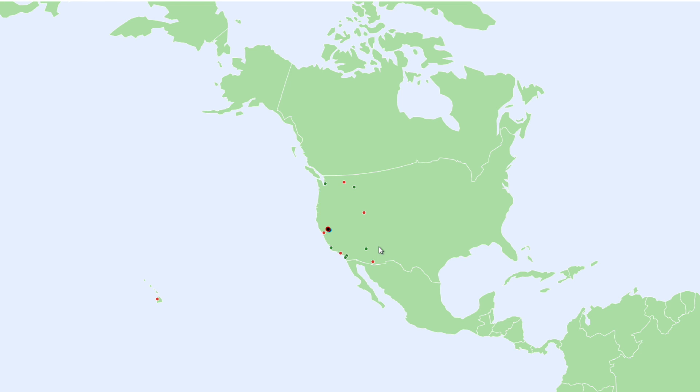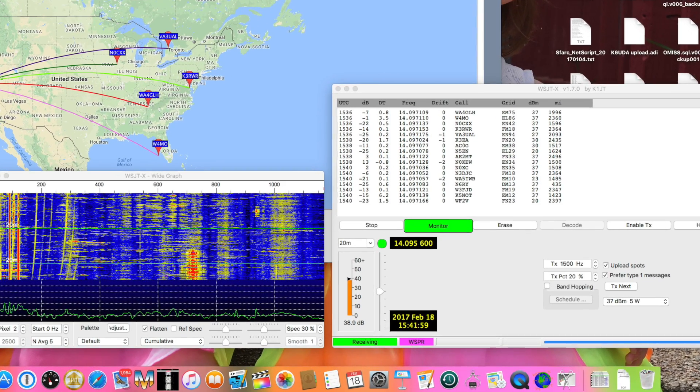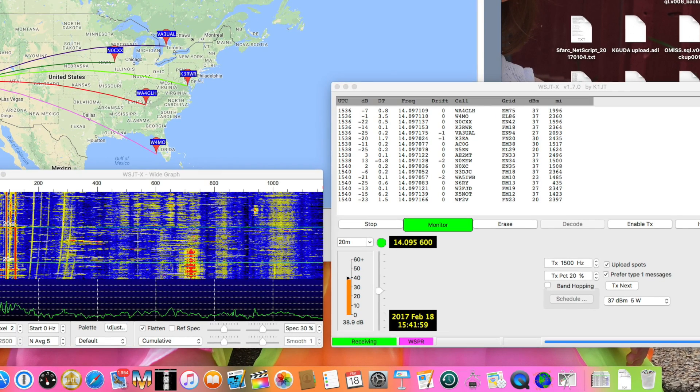So all in all, a really cool feature of the DXplorer software. Now like I said before, there's free software out there by WSJT that lets you be a reporting station, and you can also send your signal out from your computer and your radio.